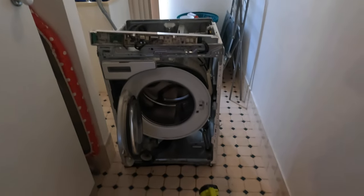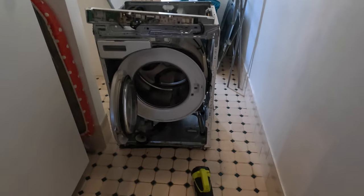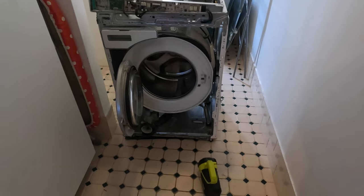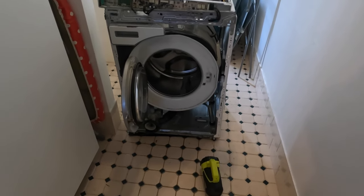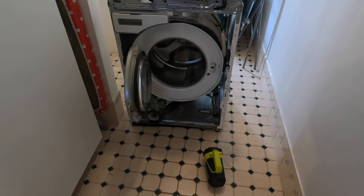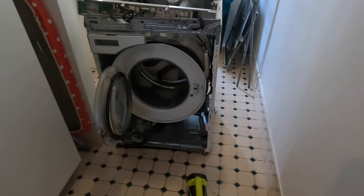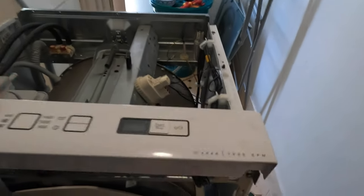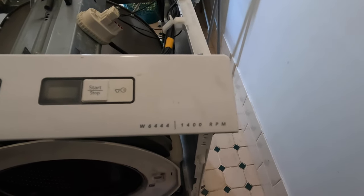Hello everyone, how's it all going? I think it's Tuesday today, I'm not sure. The missus wanted me to check out the washing machine — it's been making some strange noises and there's been a bit of a water leak, but I've pinned that down. That was nothing really. Actually, this is the ASCO W6444.